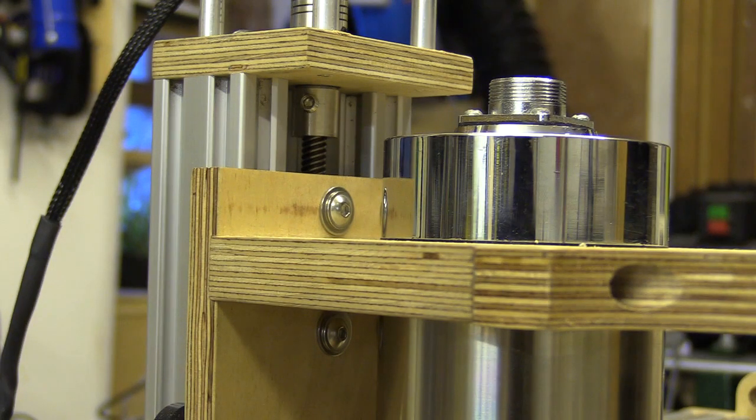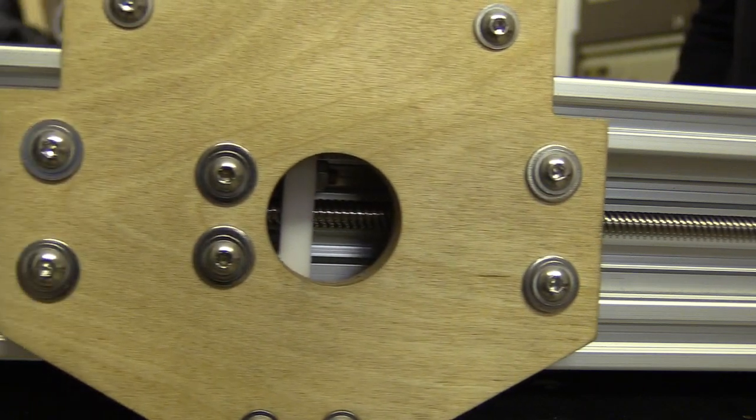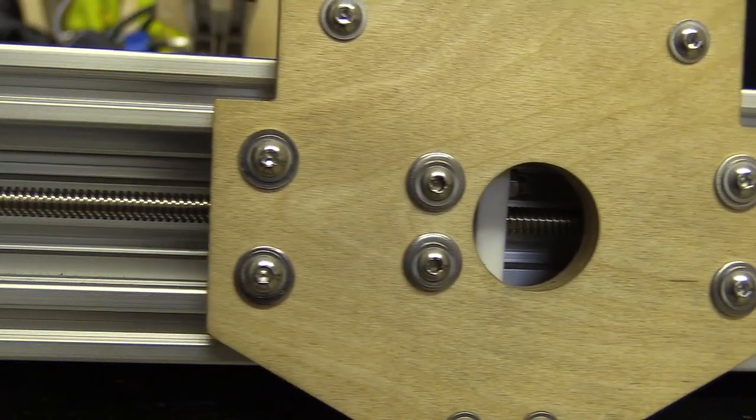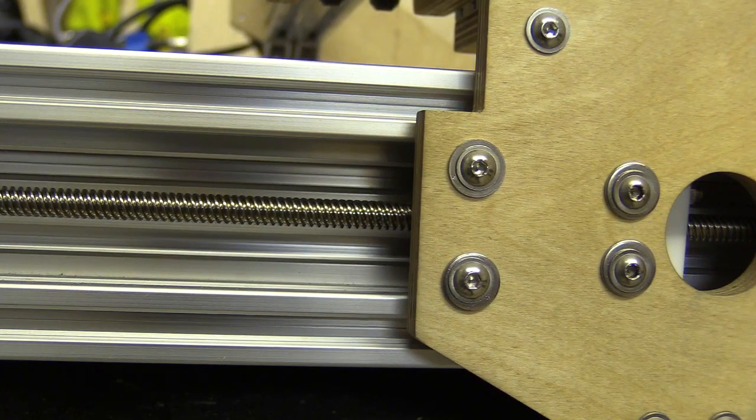In the last video I installed my stepper motors and programmed the variable frequency drive which will power my water-cooled spindle. In this video I will connect all the tubing for the spindle's cooling system and install the drag chains.